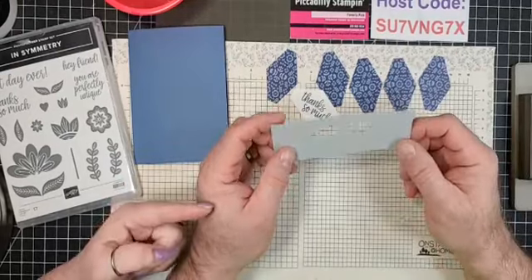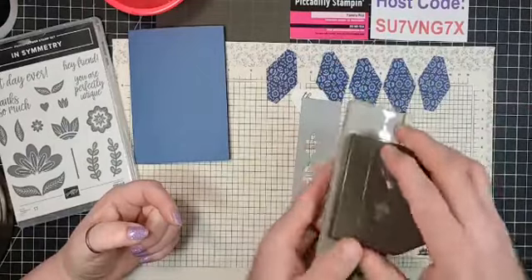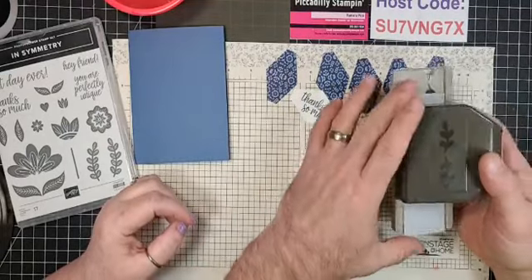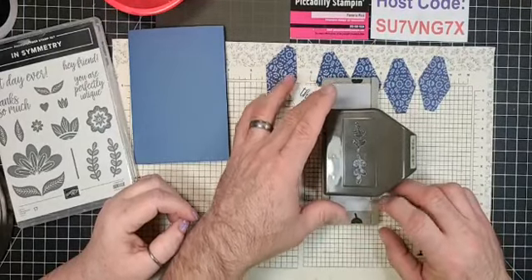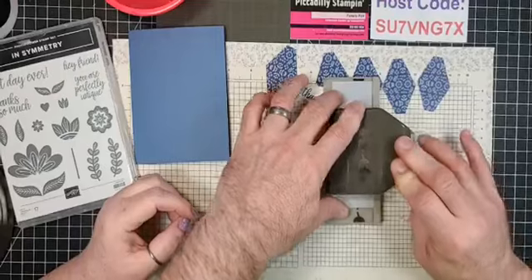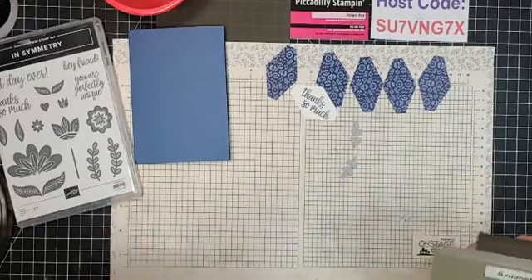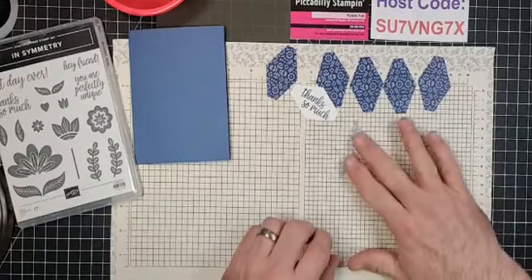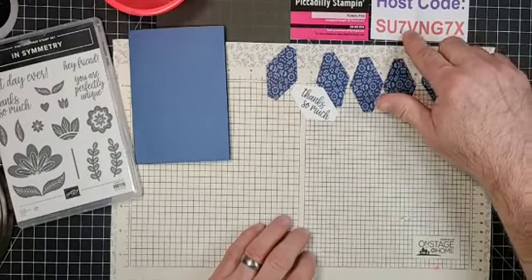Good job! Even new stampers can do this. Now here's a scrap piece of Smoky Slate. Open up the Symmetrical Stems punch. Slide it in all the way to the little lip right here, then press down and give it a good press. Pull it up and you should have two little stems. Perfect.